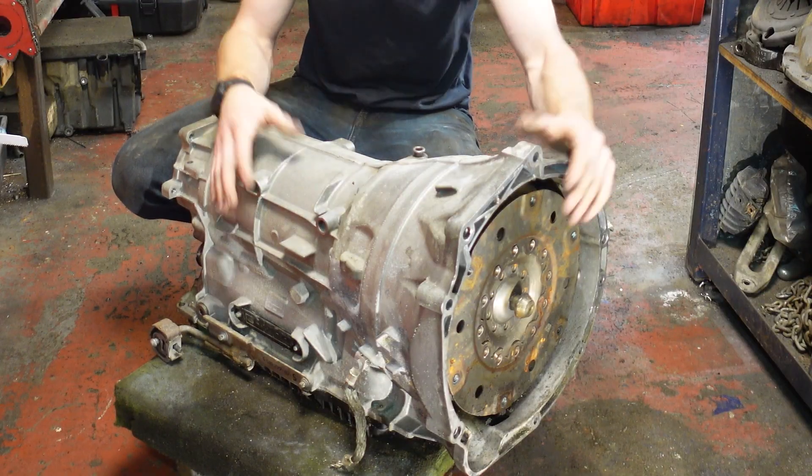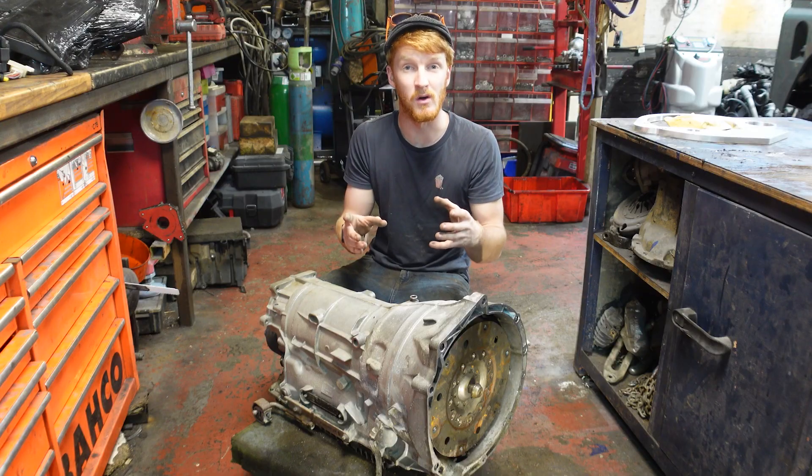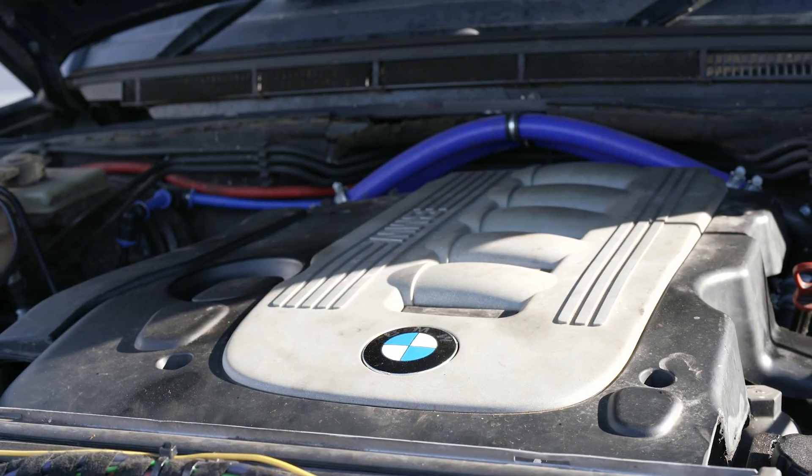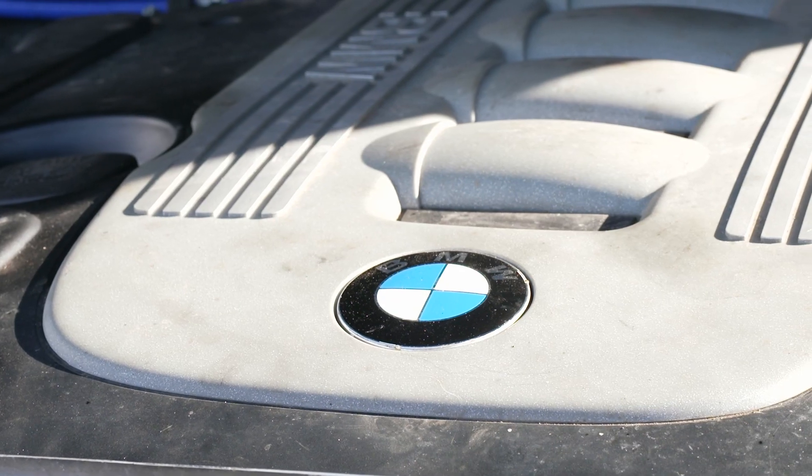I am so excited for this new project. Look at all the shiny new stuff we've got to fit. Many of you will know that the engine in my car is in fact an M57 out of a BMW X5 with the 6HP gearbox behind it, which I must say is miles better than what Land Rover originally fitted to the TD5.